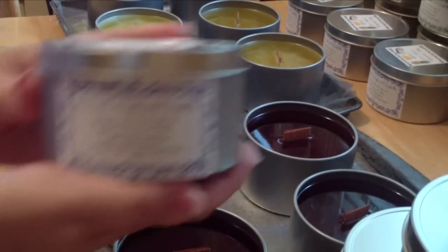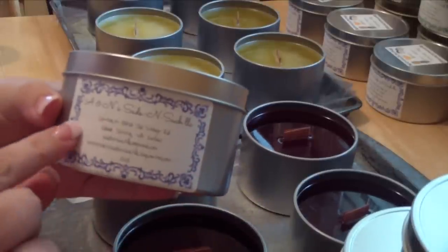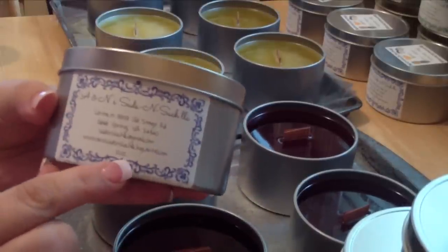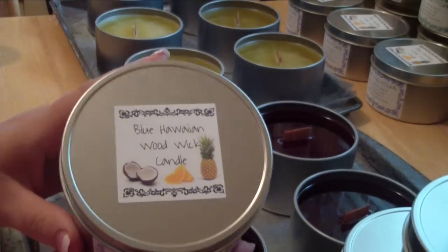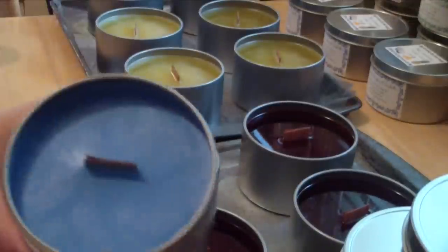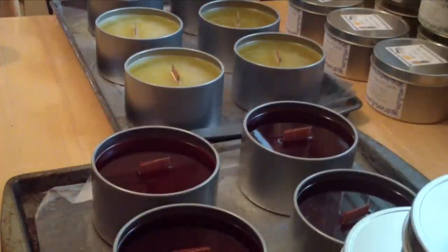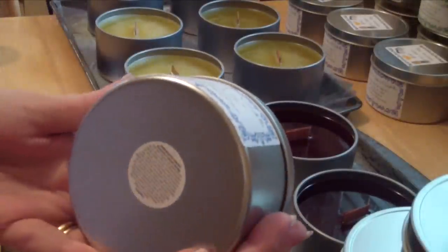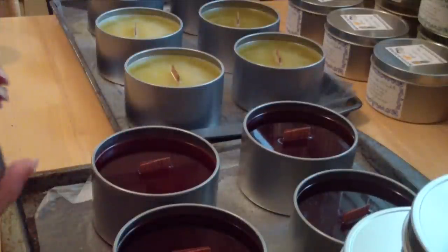So here's how my candles will come looking when you order them. It will have my business information on here and the size of the candle — this is a 12-ounce candle. The top will have the name of your candle; this one is Blue Hawaiian. As you can see, it's a pretty teal blue. And of course the bottom will have your standard caution label with instructions on how to burn your candle.